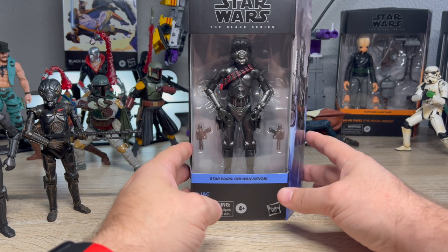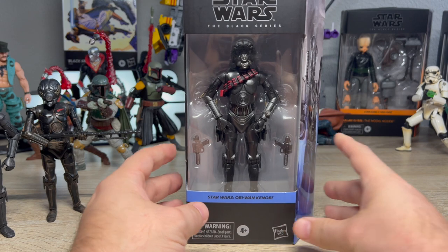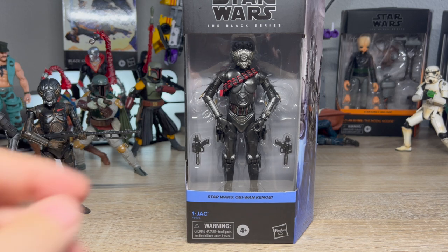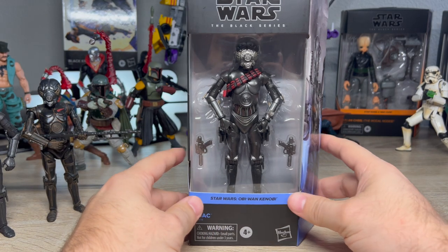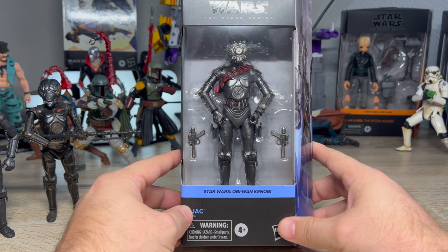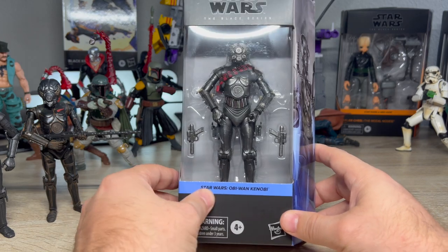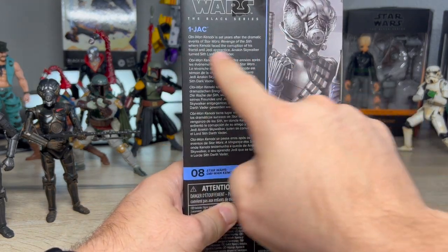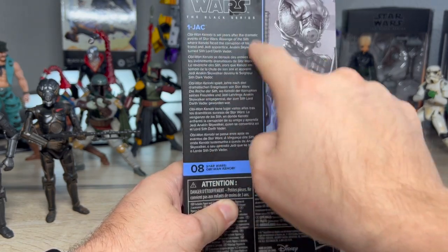That's why I'm doing a quickie on this one, because he is the exact same figure — I'm not gonna get too crazy into him. He's a Walmart exclusive, he's from Kenobi, as it says right there on the side. He's number 8 in the line, and just like every other Kenobi blurb, it's the same.